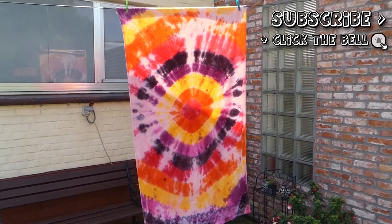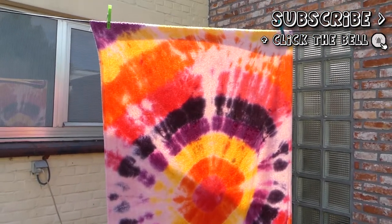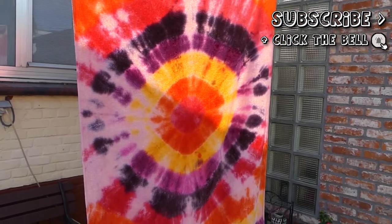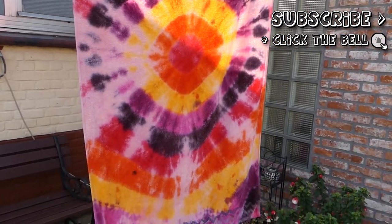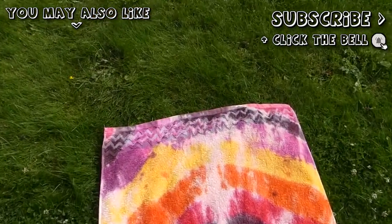I just absolutely love how mine looks and I really hope you'll have fun making yours as well. Thank you so much for watching, I really hope you enjoyed this video and I will see you soon with my next video. Bye!